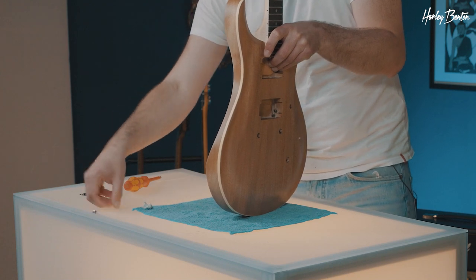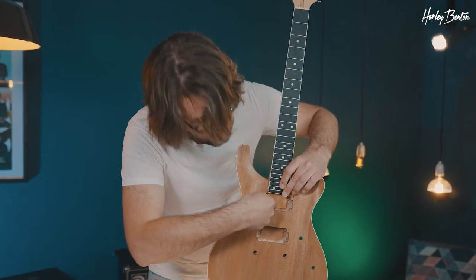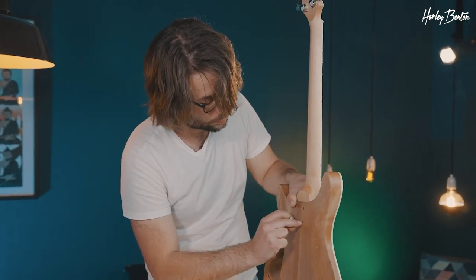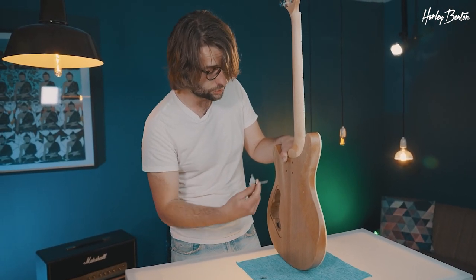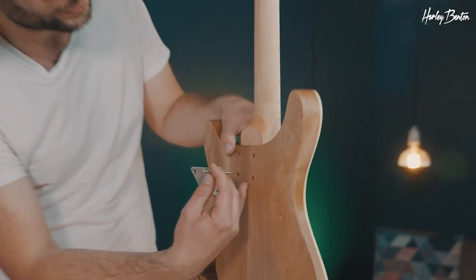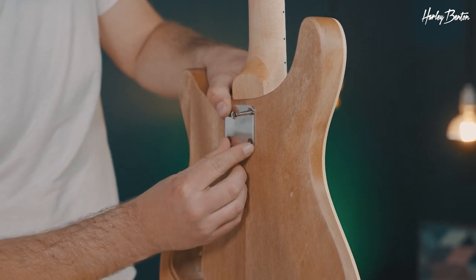You can see we do have two different kinds of screws here — a shorter one and a longer one. Since we have a neck pickup and a long neck tenon that reaches almost until the end of the pickup cavity, we're going to use the short screws on the hole beneath, and that hole gets the longer screw. Make sure you have the plate aligned correctly because it's not a proper square — it's more of a rectangle, and the distance differs, so your holes need to fit.